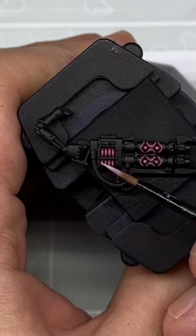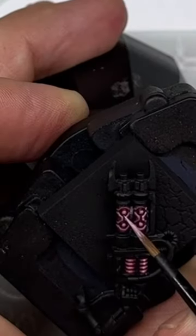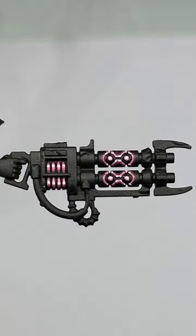Final highlights are just dot highlights, completed using Fulgrum Pink. On the power pack, you're really just picking out a line of dots down the very centre of the coil. On the globes and on the surrounds of the gun barrel, just picking out small dots to emphasise the sharpest edges.